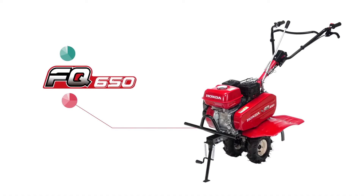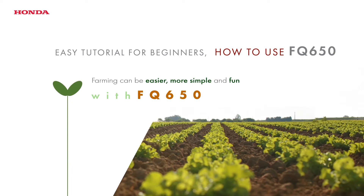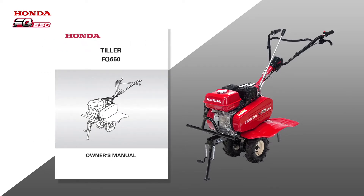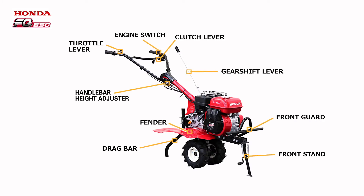Even if it is your first time to use a tiller, you do not have to worry. FQ-650 is easy to operate for all people. Be sure to read the owner's manual before use. These are the names of the parts. Remember these names as they will appear throughout the video.